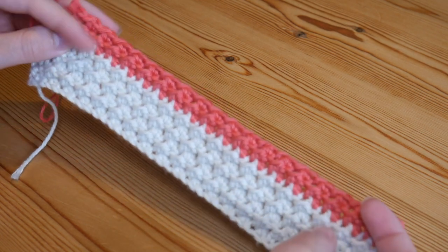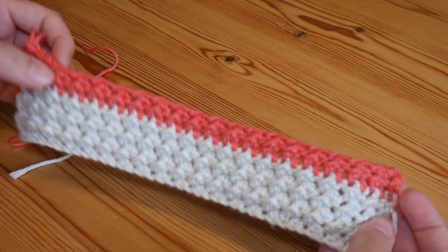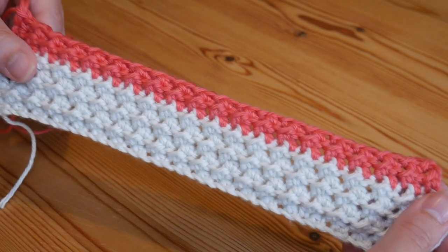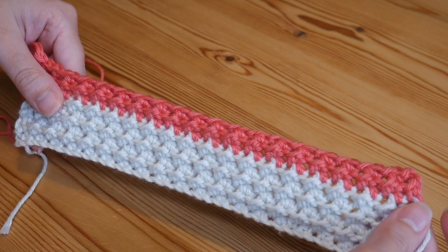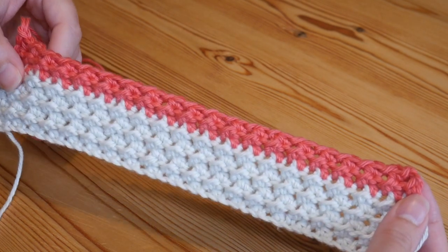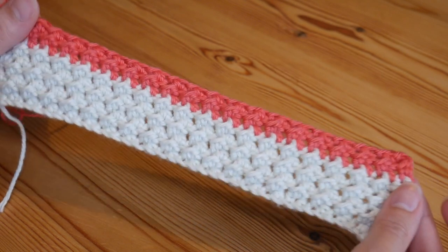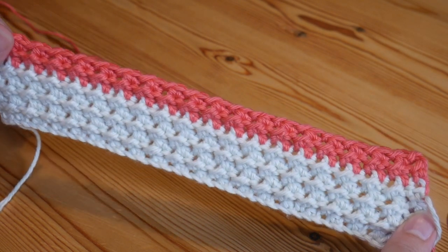It's a two row repeat and it would make the most beautiful baby blankets, really large blankets, or even washcloths, which is exactly what this one is going to be. You can use any yarn and any size hook that you like. Do remember to subscribe to my channel if you don't already to keep up to date with all of my weekly tutorials, but let's crack on with this gorgeous textured crunch stitch.